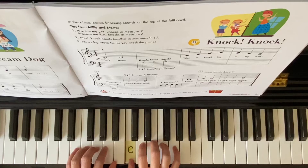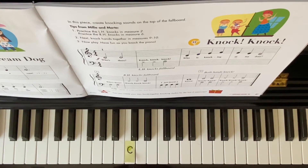C2, 3, 4. Both hands knock. Knock, knock, knock, knock, knock.